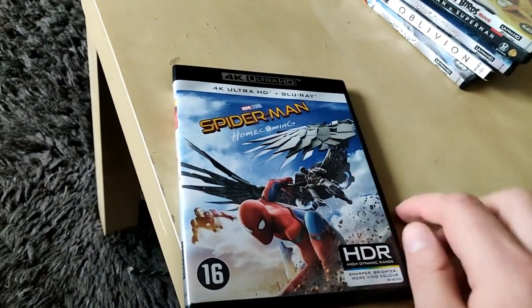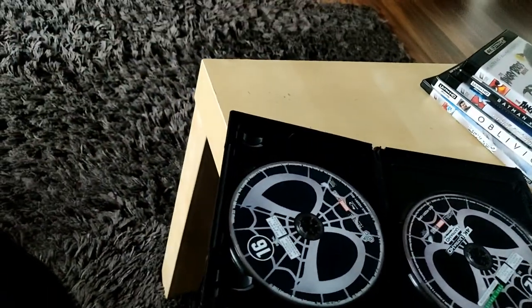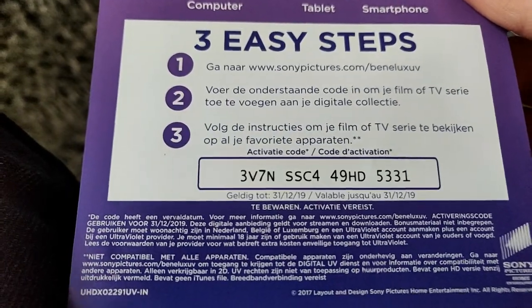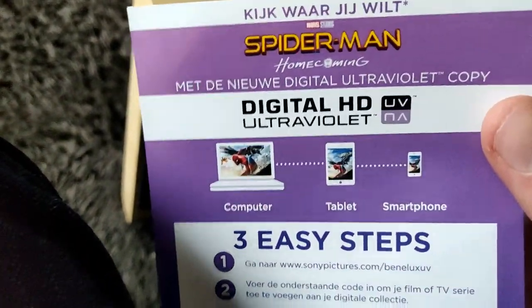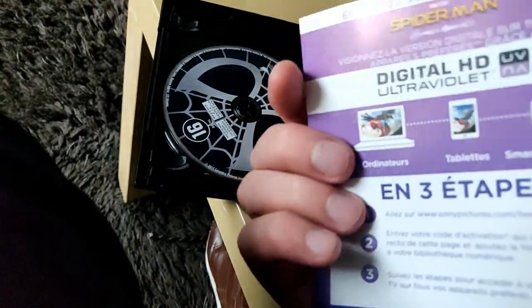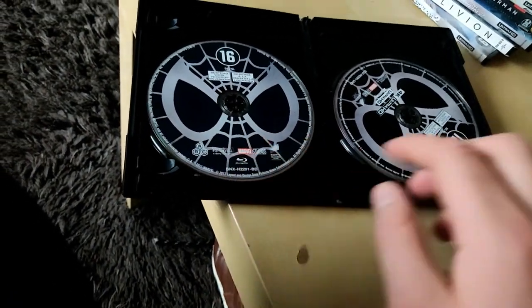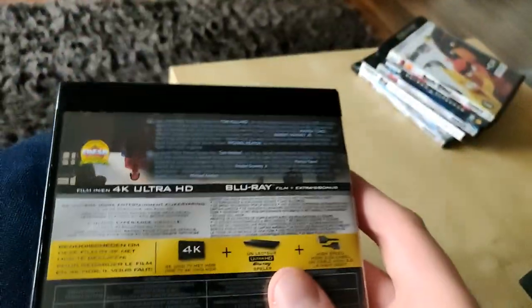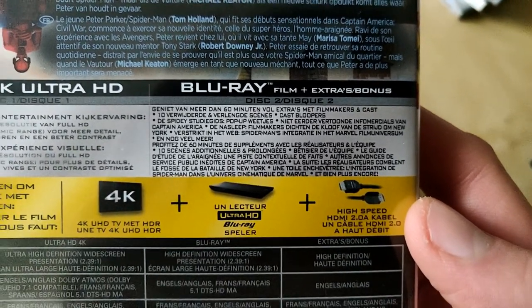Here we have Spider-Man: Homecoming — really awesome movie — 4K Ultra HD plus a Blu-ray. There's also a Digital HD code available until December 2019. Hit pause if you want the code. We have the Blu-ray and the 4K Ultra HD Blu-ray. It comes with a lot of extras including 10 deleted scenes.